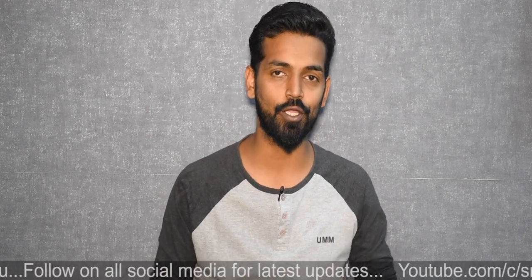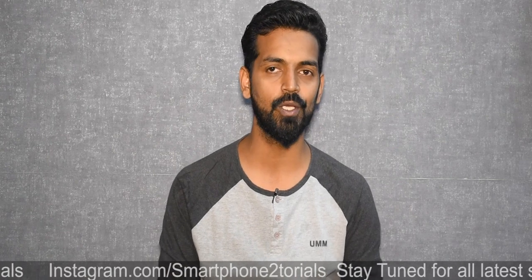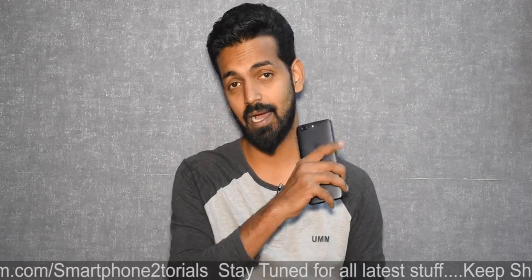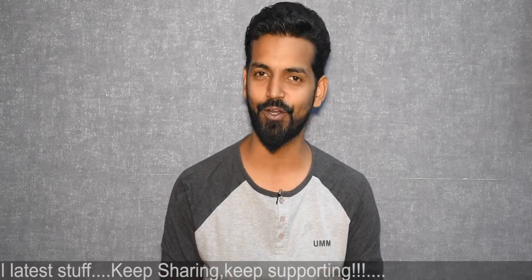My second channel, Kratos 390, is my moto vlogging channel and it's getting a lot of action these days. If you want to see the other side of me — me speaking Hindi and stuff — there's a card to that channel. Go ahead and subscribe and share your support there as well. If you haven't already, please subscribe and hit the notification bell icon so you get notified every time we upload. Now, without further ado — hello awesome people, welcome to Smartphone Tutorials, my name is Kailash. Let's see how powerful the OnePlus 5 is.